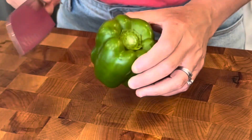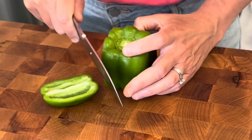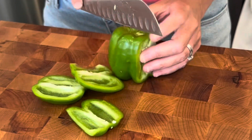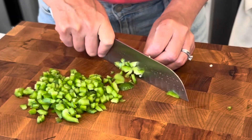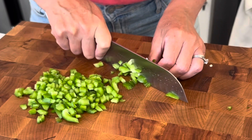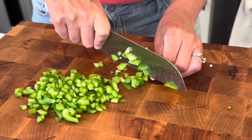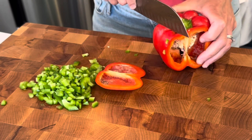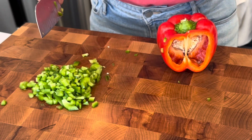The first thing I want to do is get everything chopped up that needs to be chopped up. This is my homegrown green pepper — I'm so excited about it. I'm just going to use part of this. There are some dark spots on here.